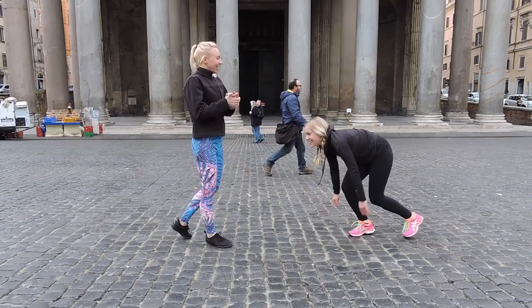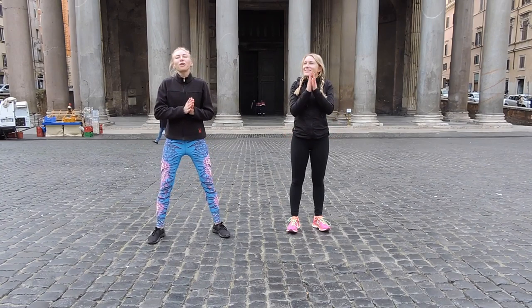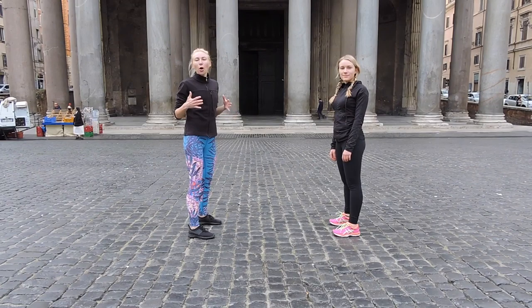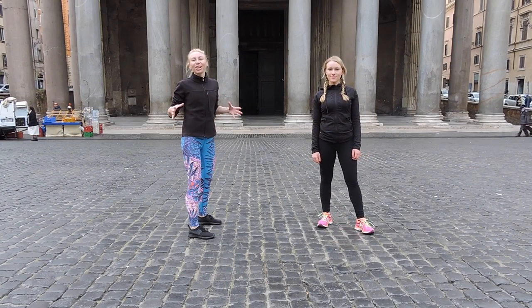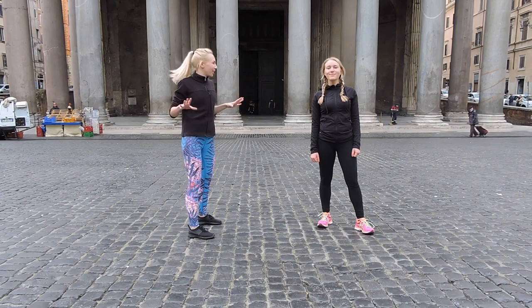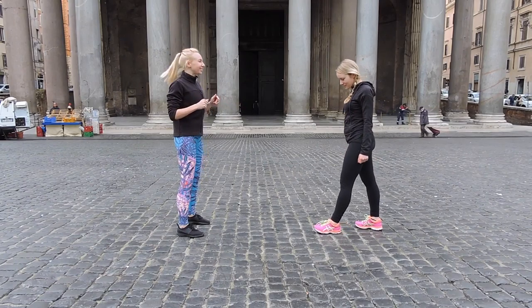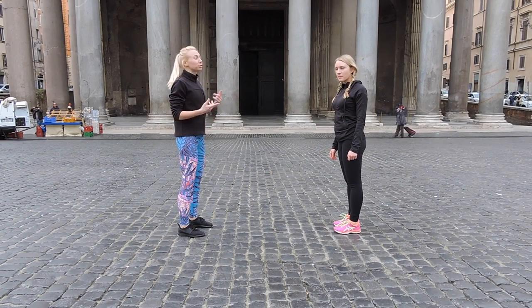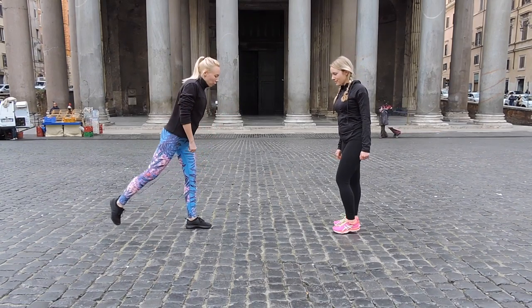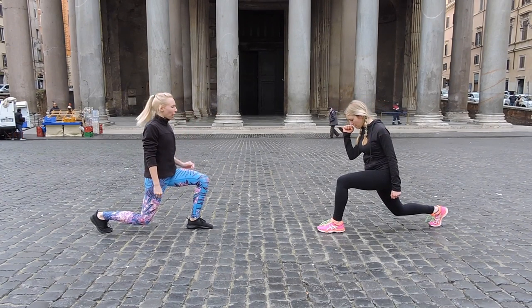Beautiful. Now we're going to get up and finish with the final exercise. We're going to finish with the last move and it's going to work your butt and your legs like nothing else. It's amazing. So Zoe and I are going to face each other and start with the left or right leg — it doesn't matter. For 30 seconds, from the lunge position, get comfortable, squeeze your butt, squeeze your abs, and you're going to bring yourself up and jump up.